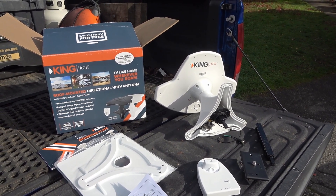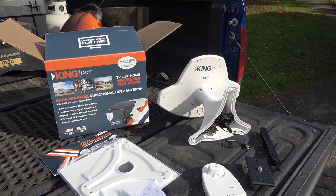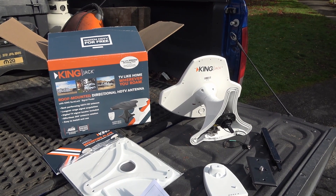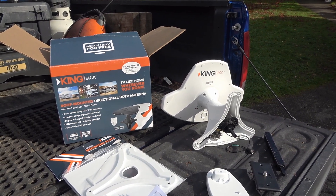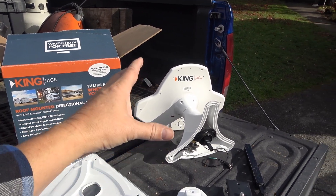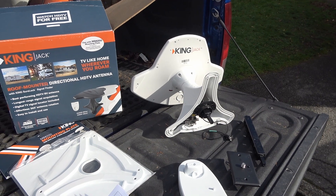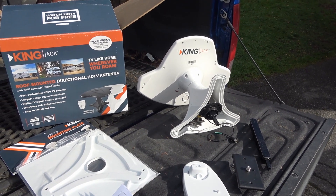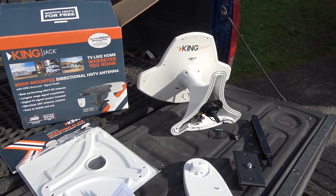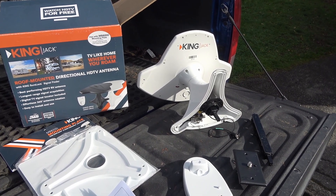It happened to be my birthday a little while ago and Han was asking what I wanted. I said TV antenna, so this arrived on my birthday - she did a pretty good job. It's called the King Jack, it's kind of your standard low profile antenna that most RVs are coming with now. I'm going to install this up on the roof while we have some sunshine and then hook it up inside and give it a test.